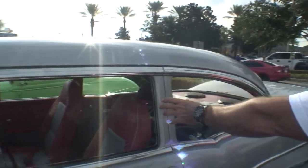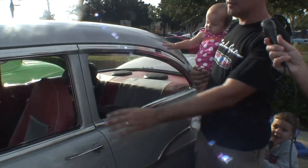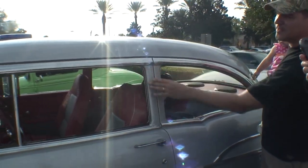This is called a post Chevrolet — it's a sedan. The hardtops did not have this. This is just a sedan.